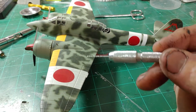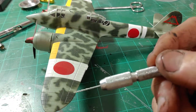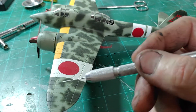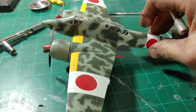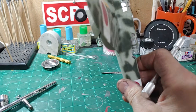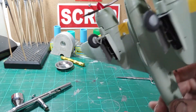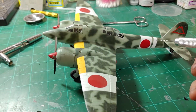It was painted with Model Master enamels — rest in peace, I'm going to miss those. I got used to working with them. The colors are Japanese army gray-green and Japanese army green. On the bottom of the plane you can see it is Japanese army gray-green. The interior components were painted Tamiya XF-49, which I believe is called khaki.